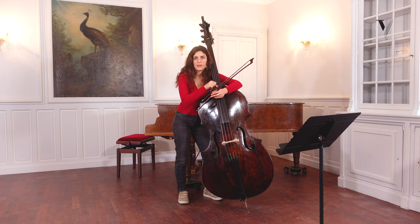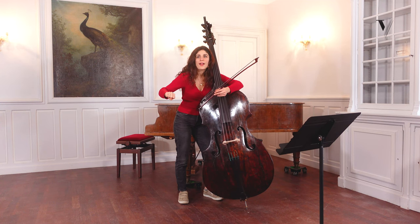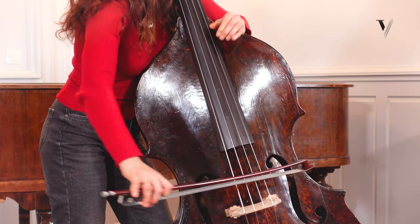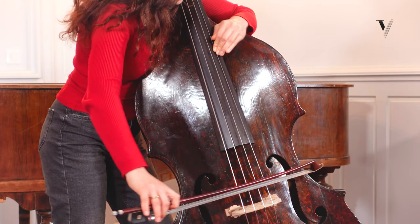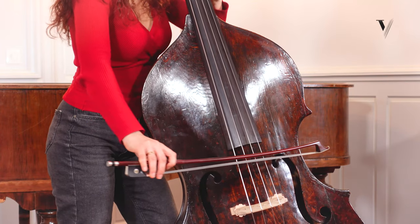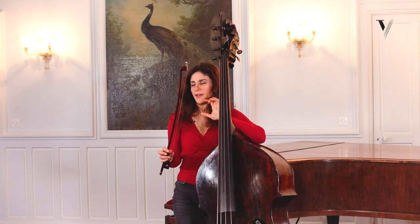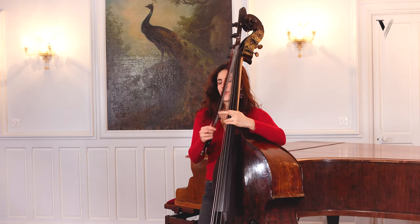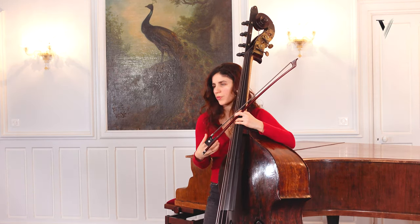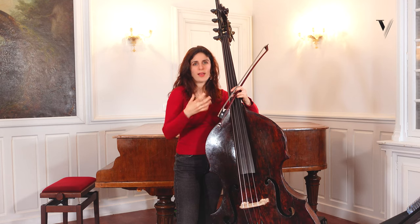Just do the opposite — just play it down and slow down the bow and go the other way. Try to be as calm as possible, without nervous speed. Sometimes we don't control that. Try to have the arm as equal and as balanced as possible.